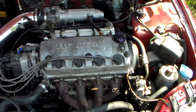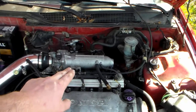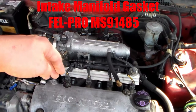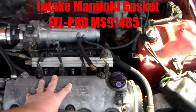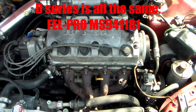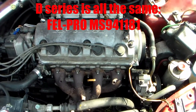So what we did: we started with the D16 Z6 block, put the Y7 head on with a Felpro perma-torque head gasket. We used the D16 Z6 intake manifold. For the intake manifold gasket, we actually used the D16 Y7 or D16 Y8 intake manifold gasket. We used the D16 Z6 exhaust manifold. I don't remember which exhaust manifold gasket we used — I think they may be the same. I'll throw a part number up on the screen after I look at my notes.